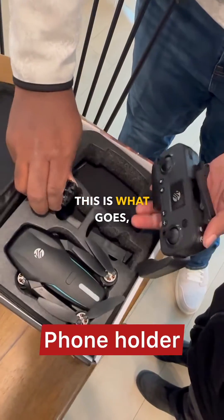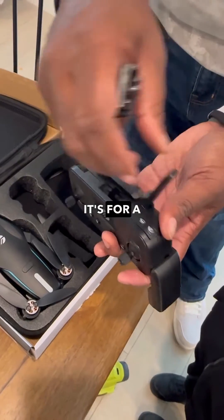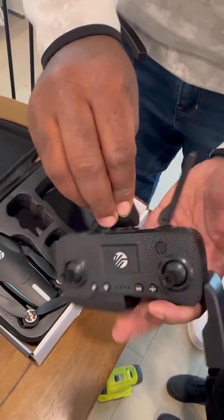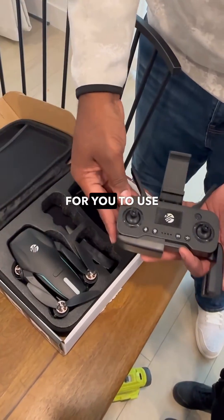The remote control — this is what goes, what you hold your phone in on. It's for a camera too. So you put your phone right in there, and that's how you hold your phone so you can see. And there's an app that you have to download. It becomes its own WiFi for you to use the drone.